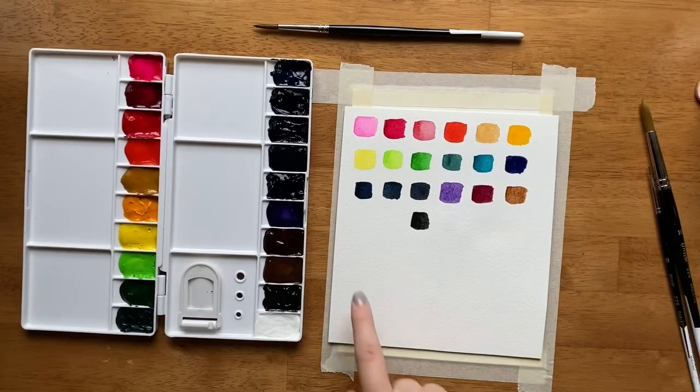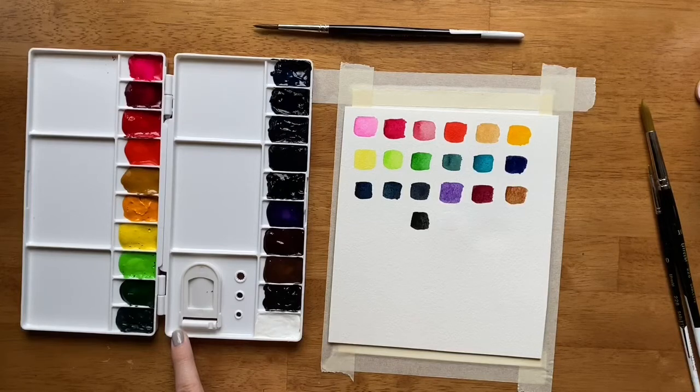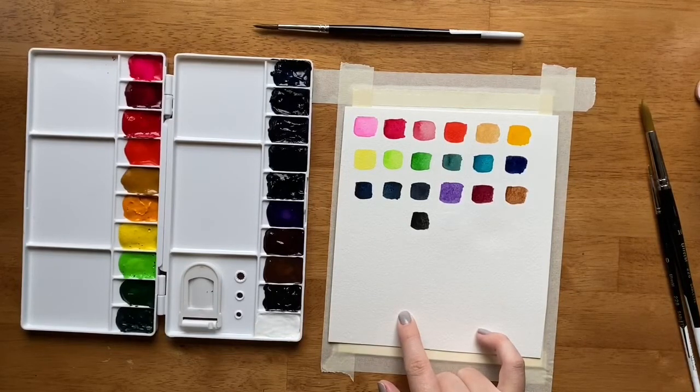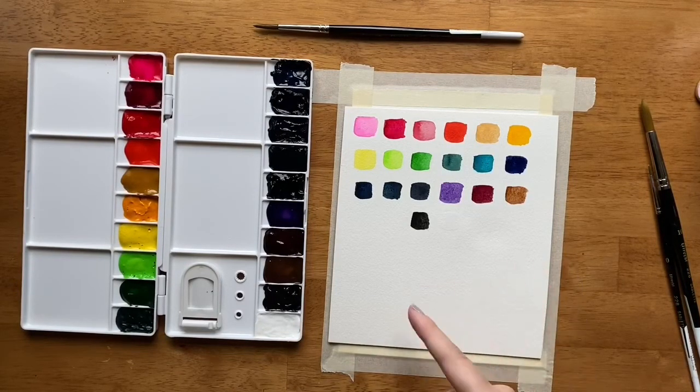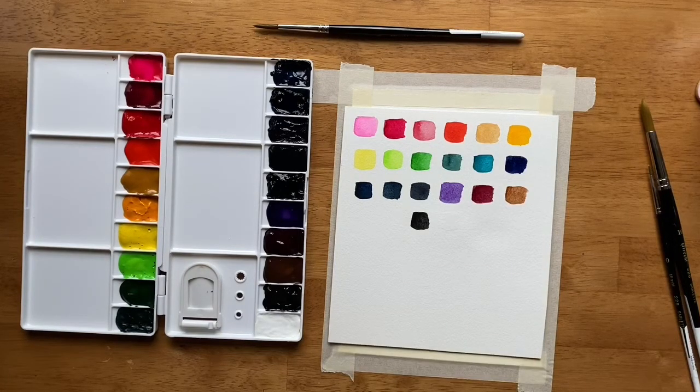And there you go — there is the swatch chart of this palette that will be my everyday palette. Sometimes I like to hang swatch charts above my desk so I can see all the different colors together when I'm deciding which ones to use. They can also be fun mementos to have throughout the years as you keep changing your palette order and the colors you keep in your palettes. So that wraps up this little tutorial on how to prepare a palette and start using it with 20 wells and 20 different colors. I hope this was helpful for you.